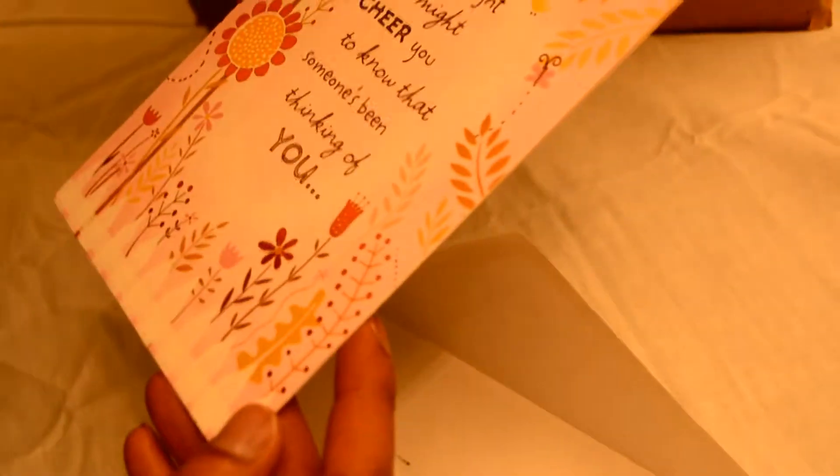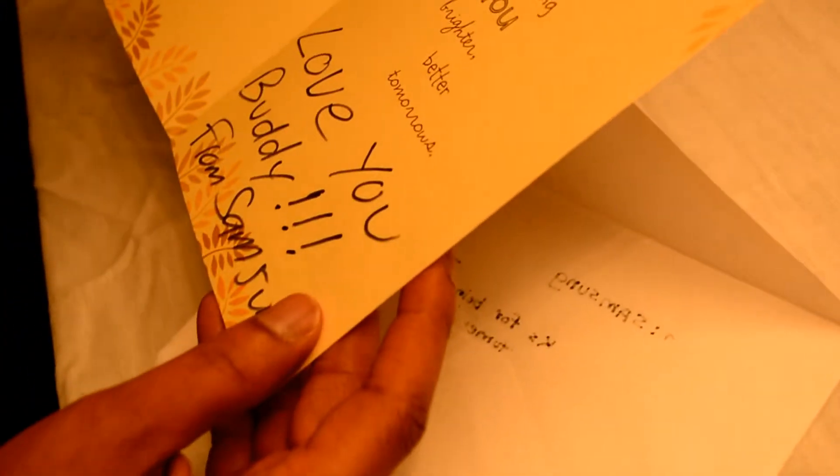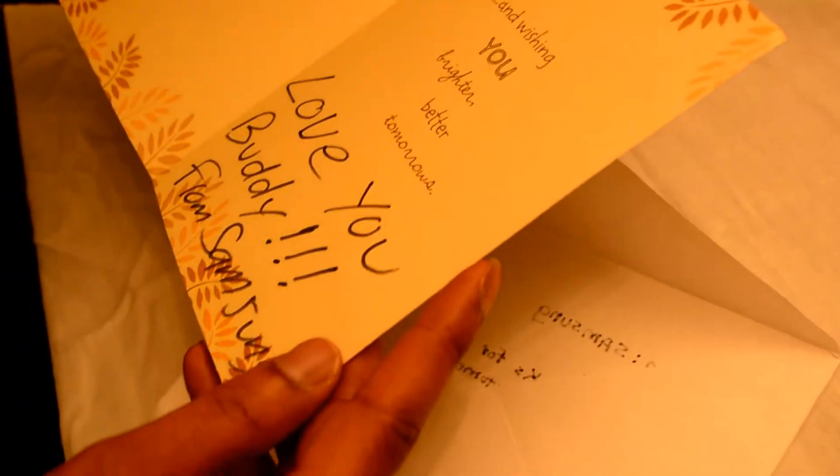It says, 'Just the thought it might cheer you to know that someone's been thinking of you.' That's kind of weird. I don't know why Samsung would say that, and 'wishing you brighter, better tomorrow. Love you buddy, from Samsung.' That's kind of weird, but let's get to the products.